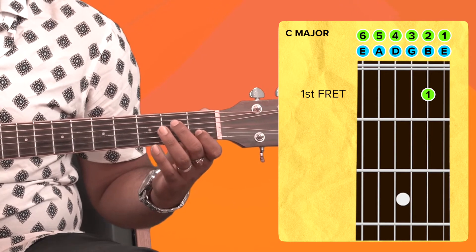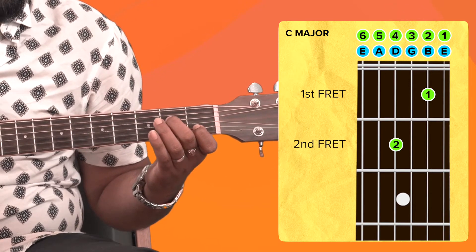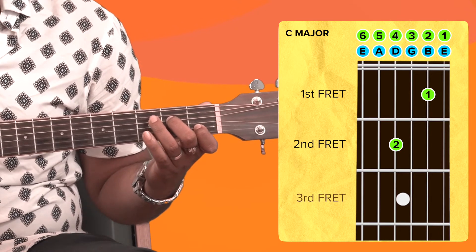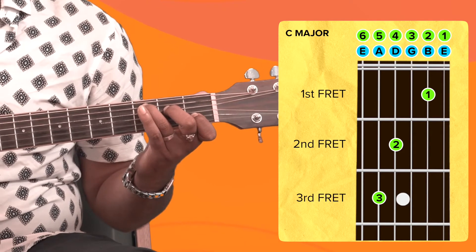Take your middle finger and place it on the second fret, fourth string, like this. Lastly, take your ring finger and place it on the third fret, fifth string, like this. It might seem a little tricky at first, but I'm sure you'll get the hang of it.